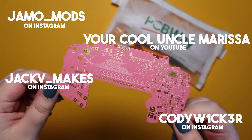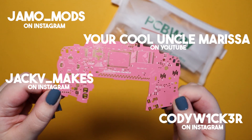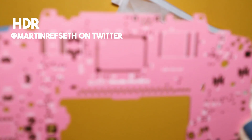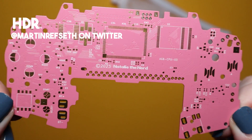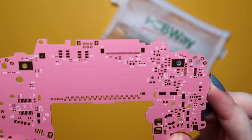I'd like to list some modders you should really check out, because we have so many talented people in this community. Also, a special shout out to HDR for his HD board scans of the GBA panels that were recovered a couple of years back. I used these scans as a reference to draw up the footprints for the board in KiCad, which I will be sharing on my GitHub page.